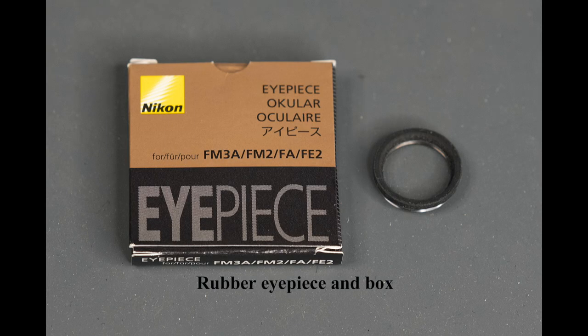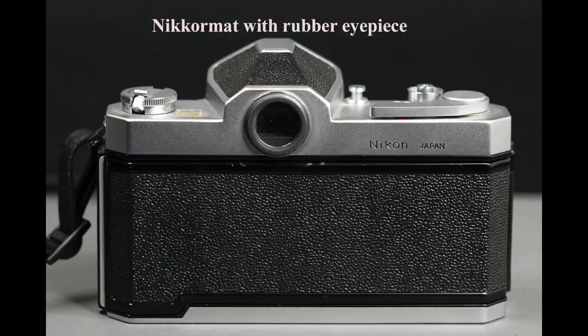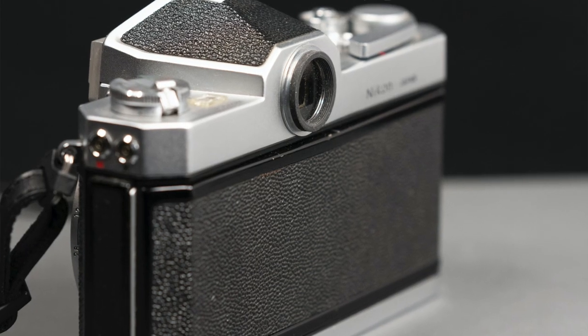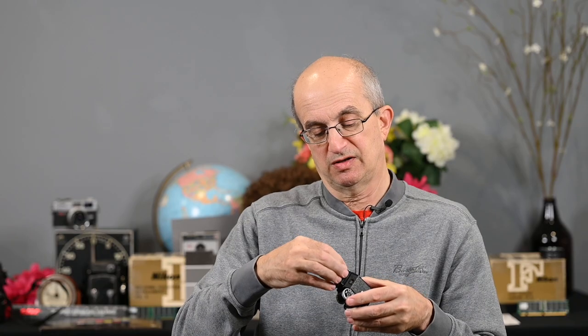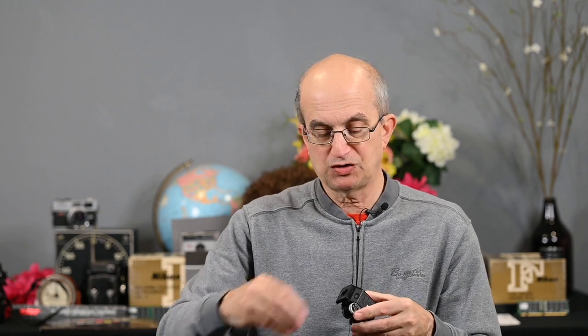However, more recently — actually in the era of the FM's and FM2's and so forth — Nikon had an eyepiece that was rubber. This eyepiece will easily screw in. You remove the plastic eyepiece from the Nikromat, and this will screw in. No more scratched glasses. And the beautiful thing about this is it will also work on the Nikon Photomic T finder from 1965, which also had a plastic eyepiece. So we unscrew that and screw in this rubber eyepiece.